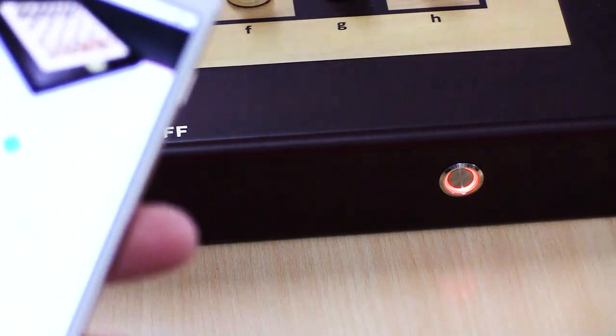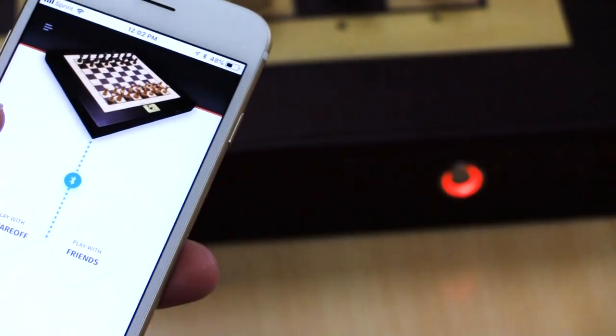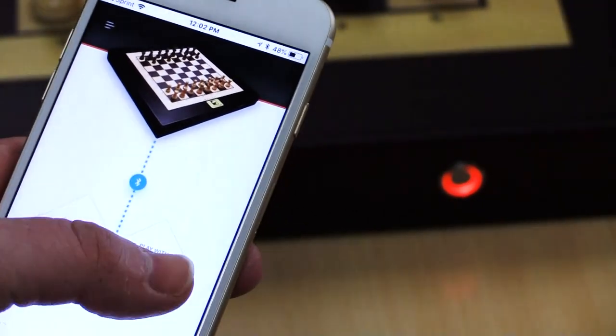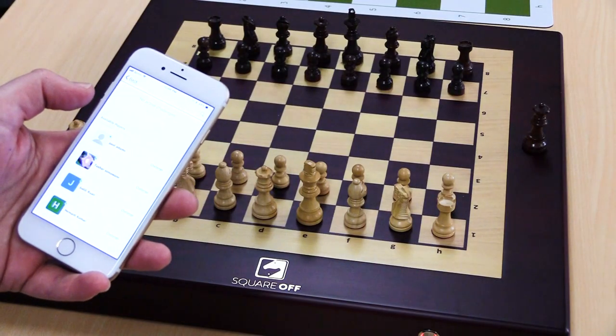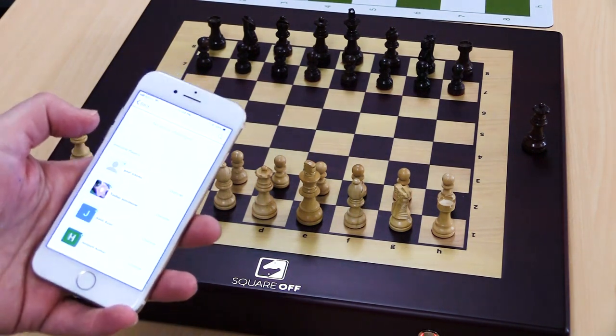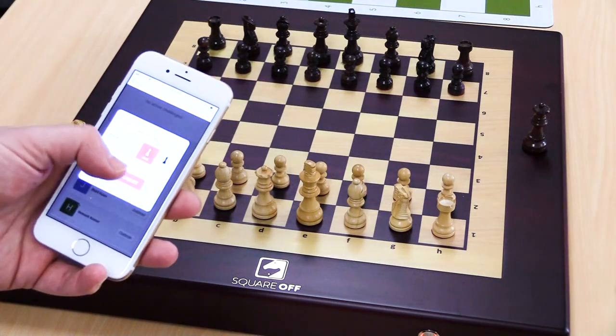I've got my app here. It just connected. You can see Bluetooth, and I now have a choice on this one to play with Square Off or to play with friends. I could go ahead and click Play With Friends and then search someone to play. Paul is in the building. I'm in the office, and he is elsewhere. He doesn't have a Square Off set up, but he can play from his app, and I can play from my Square Off.